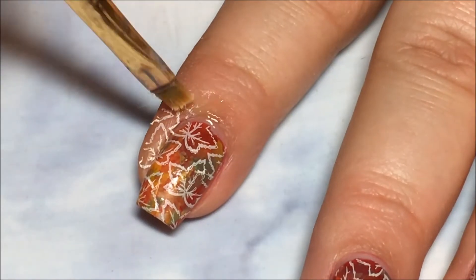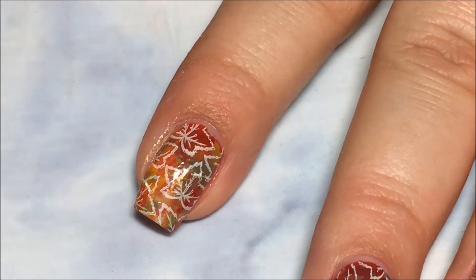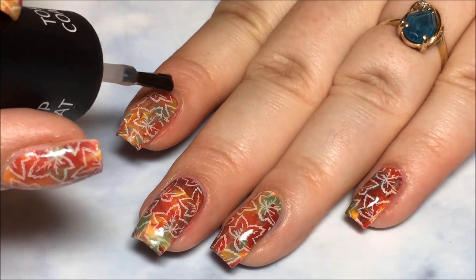Again, I'm going to go in with my small brush and the acetone to clean it up, but you can use liquid latex or tape. Then I'm going to finish everything off with my favorite top coat, which is the crystal clear top coat from Salon Perfect.